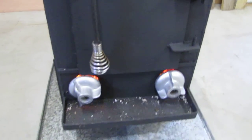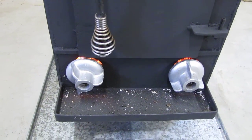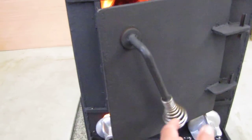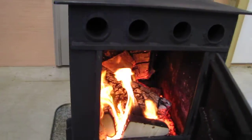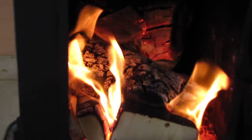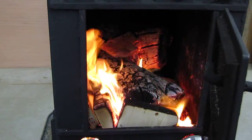You can hear her stoking — she's sucking air, she's going to town. I opened the door up and she is going to town. That's a big old maple log we got in there.